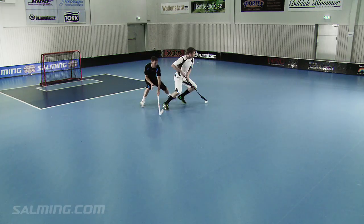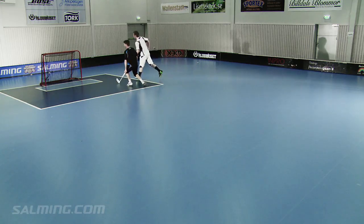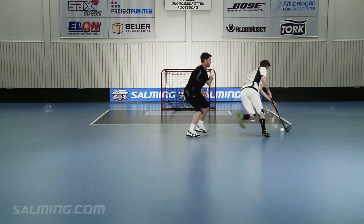The second step in a deke is the feint, or the move. The third feint Frederick shows is a 360 spin feint.